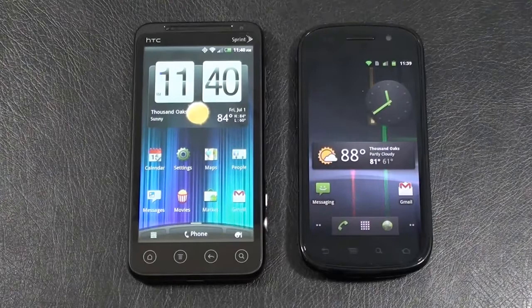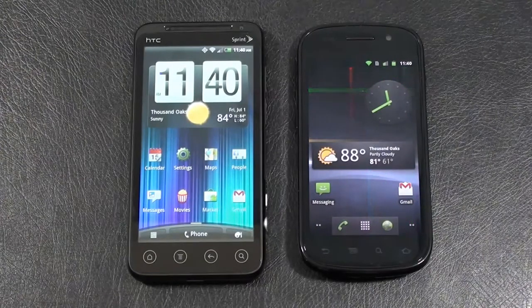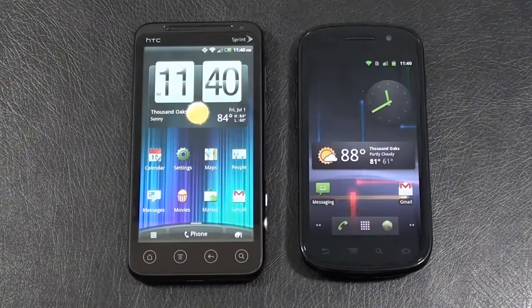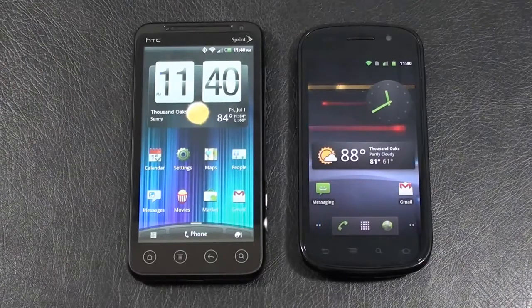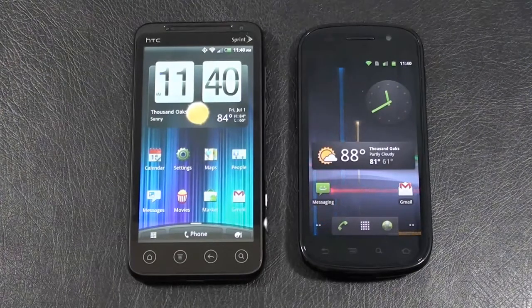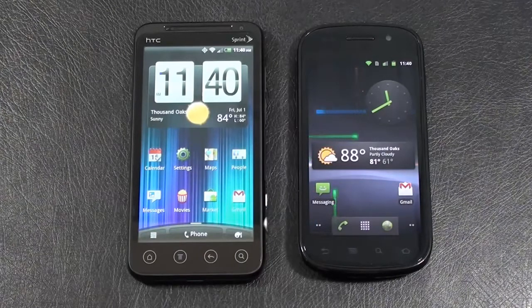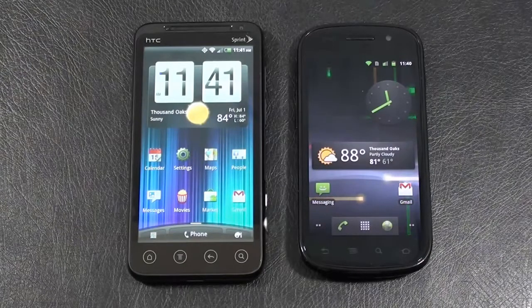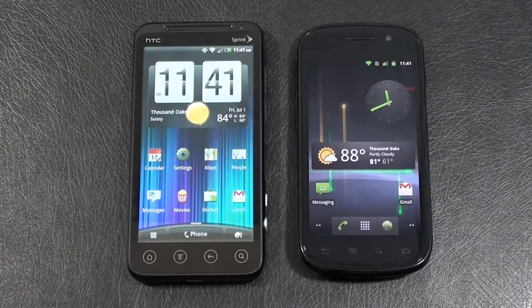For memory, the Evo 3D offers 4GB of internal storage and 1GB of RAM, expandable an additional 32GB via microSD. The Nexus S 4G comes with 16GB of internal storage and 512MB of RAM. Wi-Fi on the Evo 3D is 802.11 B/G/N with support for DLNA and HDMI out; the Nexus S 4G offers 802.11 B/G/N. Bluetooth is version 3.0 with A2DP on the Evo 3D, and version 2.1 with A2DP on the Nexus S 4G. Both have GPS with AGPS and can be used as Wi-Fi hotspots. The Evo 3D runs Qualcomm's 1.2GHz MSM8660 dual-core processor; the Nexus S 4G runs Samsung's 1GHz Hummingbird single-core. The Evo 3D runs Android 2.3.3 Gingerbread with HTC Sense 3.0; the Nexus S 4G runs Android 2.3.4 with stock Android UI.